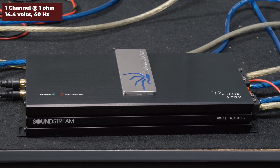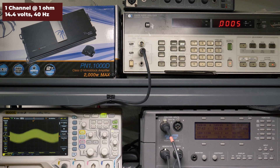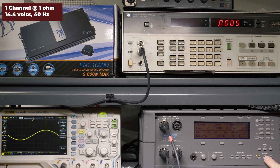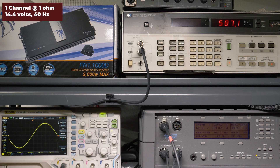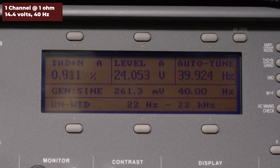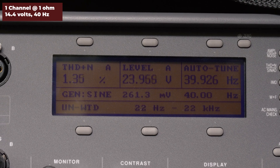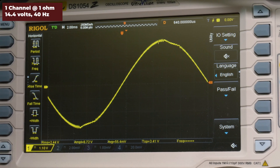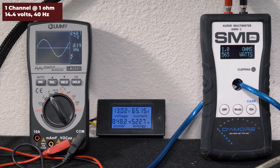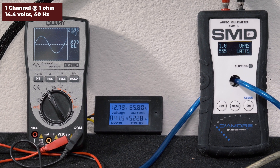The first test we ran was single channel driven, 1 ohm, 40 hertz, 14.4 volts. Soundstream rates the amp 1000 watts RMS here. Our HP 8903B audio analyzer picked up 587 watts RMS, 1.08% distortion, and 24 volts of output. Our AMM1 read 565 watts. We got 24 volts on the Lumi, drew 65.22 amps of current, and our voltage did drop.